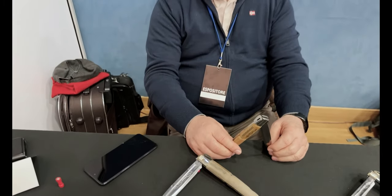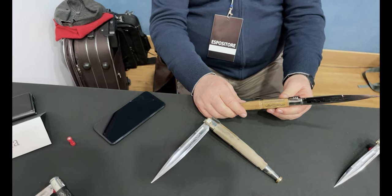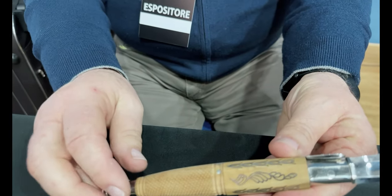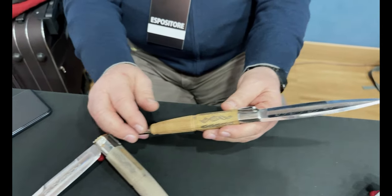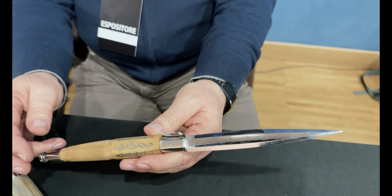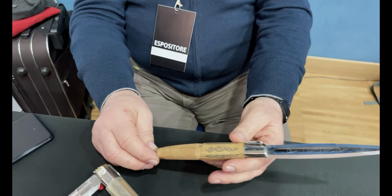Cosa abbiamo qui? Abbiamo la balestra di Avigliano. Un coltello molto storico: la prima data in cui se ne sente parlare risale al 1674, tre quarti del Seicento. La particolarità è che è un pugnale chiudibile — un tre scrocchi — con questo meccanismo di chiusura che si vede qui, i dentini sopra. Poi ha una lama a foglio d'olivo: è un pugnale chiudibile, non un coltello comune. Ed è tipico della città di Avigliano. Lì è nata la balestra.